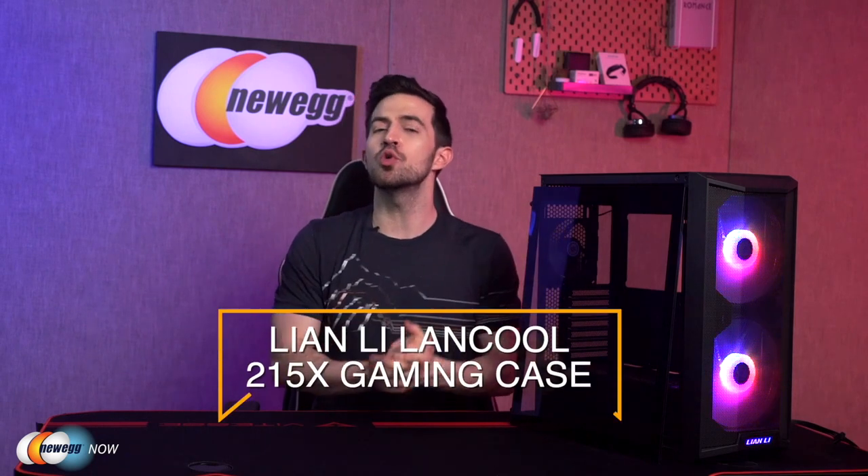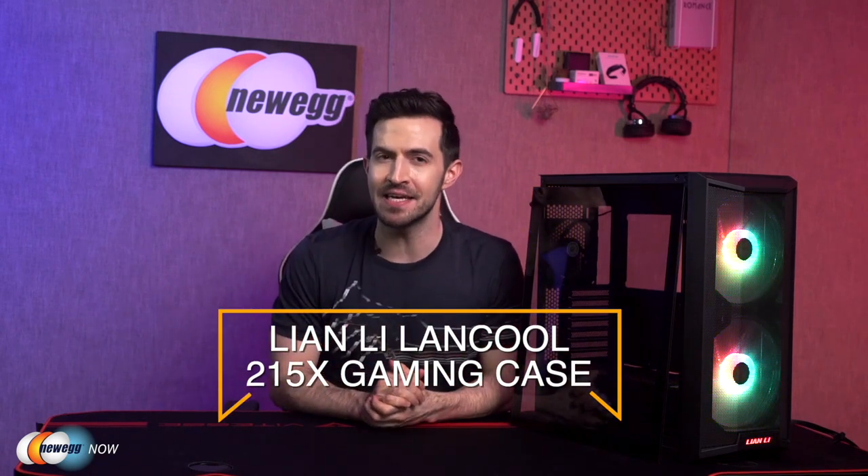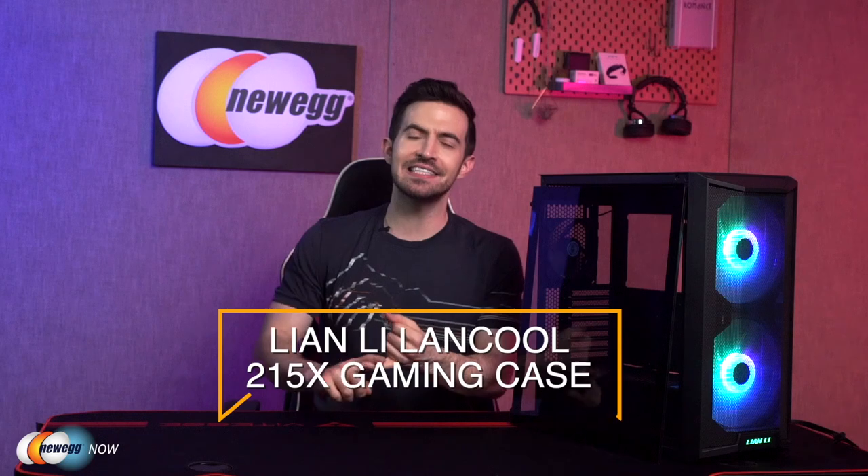I've got the Lian Li Lancool 215X gaming case right here, fit for ITX, MATX, ATX, and EATX motherboards up to 280 millimeters. This was built specifically with airflow and thermal management in mind, obviously very important for gamers or video editors, anyone running computationally heavy stuff, so I'll be talking a lot about that.